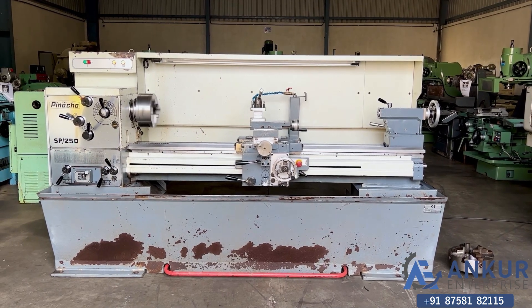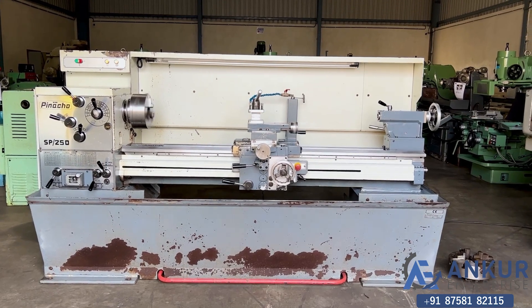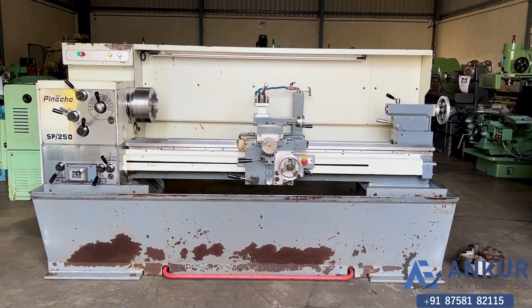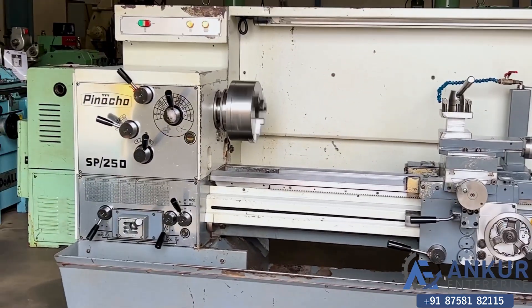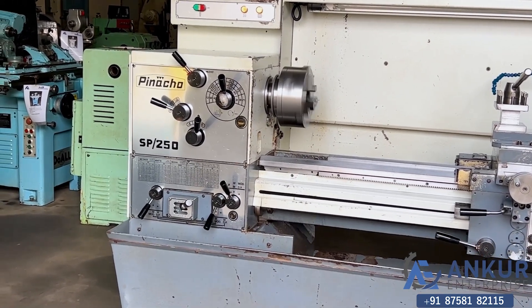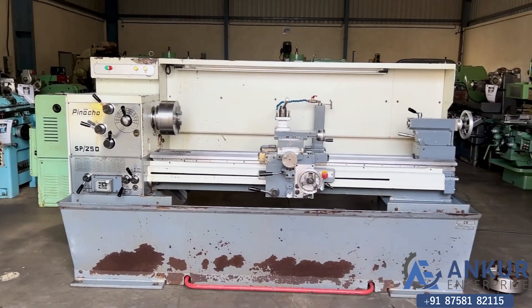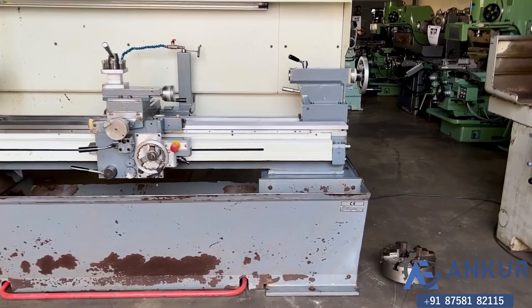Lathe machine in excellent working condition. The make of the machine is Pinaco Spain and the model is SP250. The year of manufacturing of this machine is 2014.